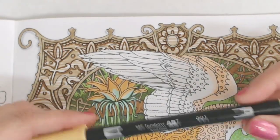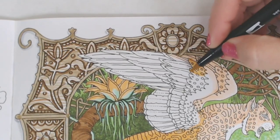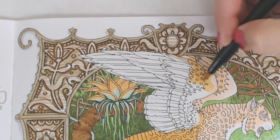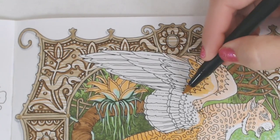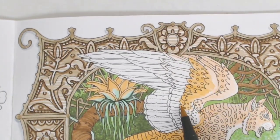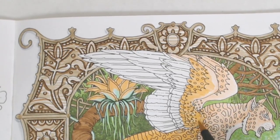Now I'm going to swap back to 991 and go through without really paying attention to any of the detail — but I am going in the stroke direction of the feathers. This will help us later: if there are streaky bits or any kind of issue with the marker, it'll be easily hidden because we're going in the right direction. We're using what some people would say is a disadvantage and turning it into an advantage.